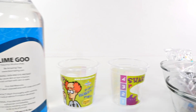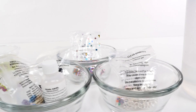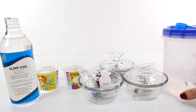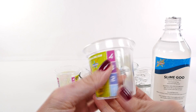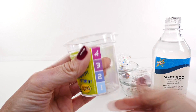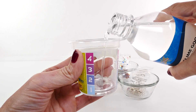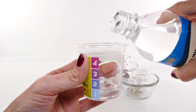Step two is easy: you're setting up your slime production line. First we have our slime goo, second we have our additives, and third our cross-linker solution. This is the cup we're going to use to mix our slime. The instructions call for the first batch to be basic slime, but I'm gonna skip right over that and make sure our first batch has lots of additives — or at least one additive.